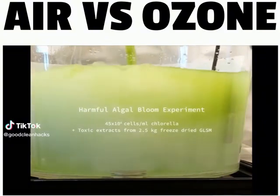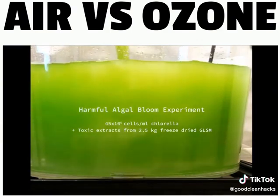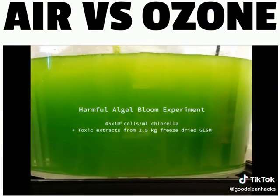We're going to put in a number of liters of 45 million cells per mL chlorella. In addition to that, I'm going to throw in the extract from that dried algae that I just showed you.